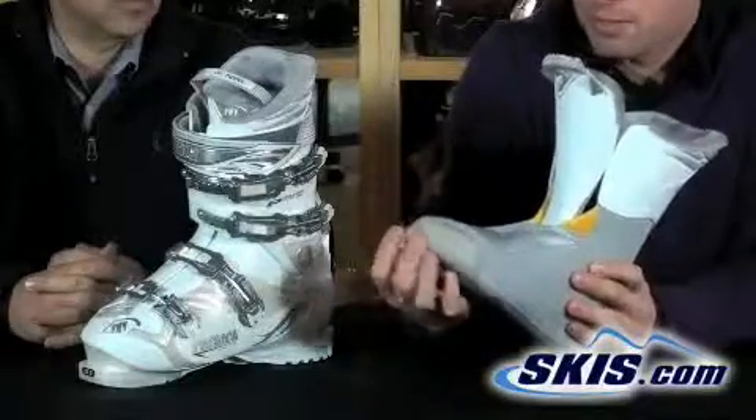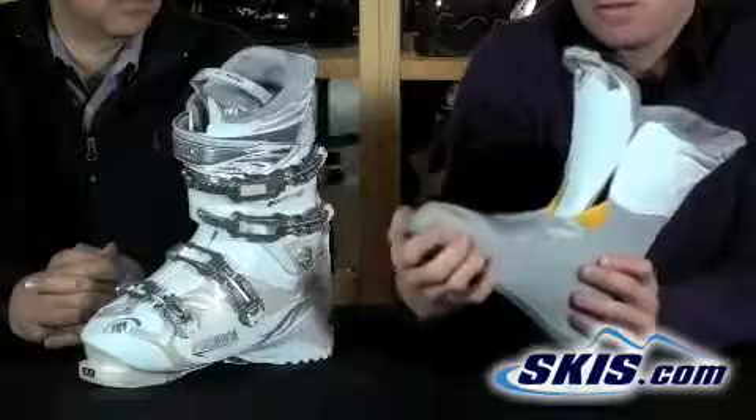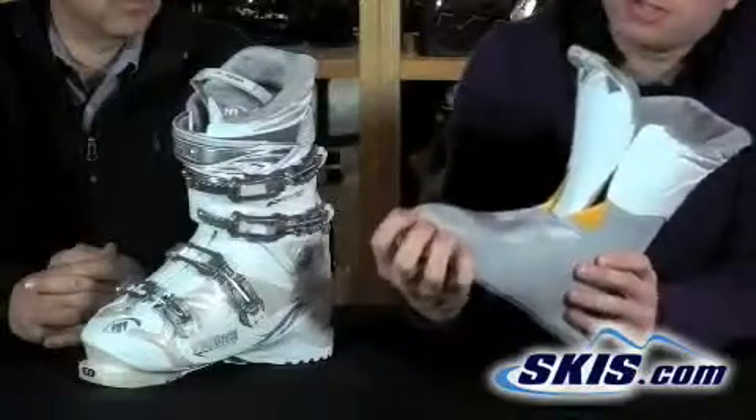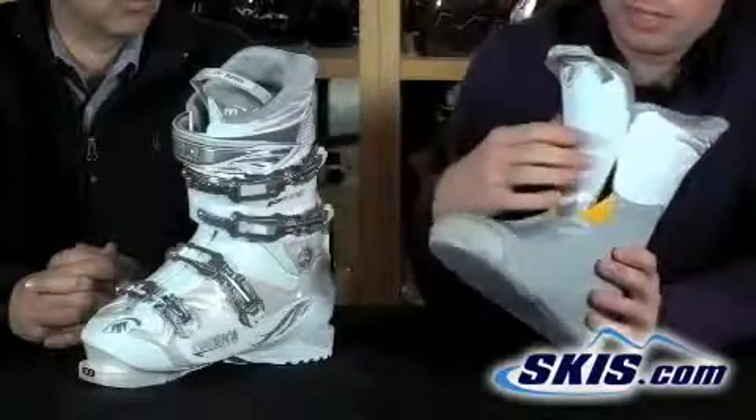You get a neoprene toe box here, which allows your toes to flex into the boot so you're not going to get the sensation that your toes are all cramped — you've got some wiggle room in there.